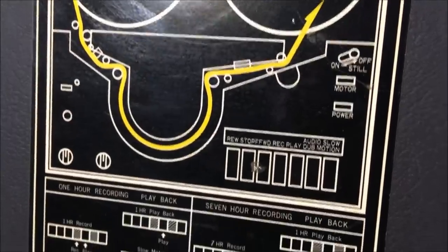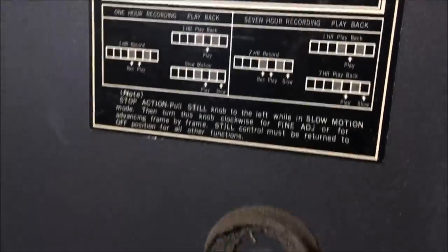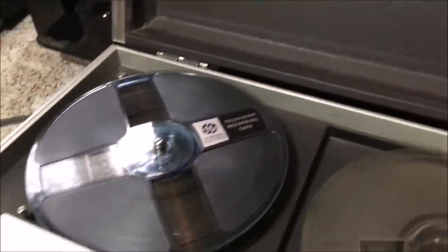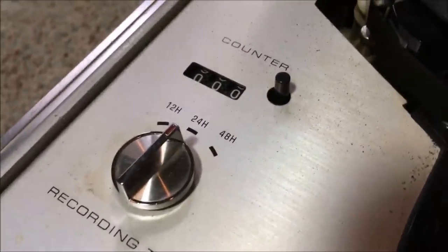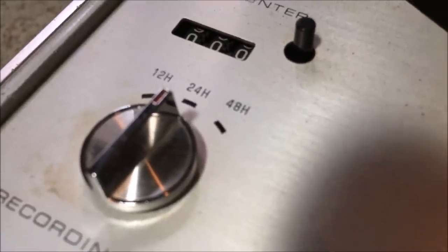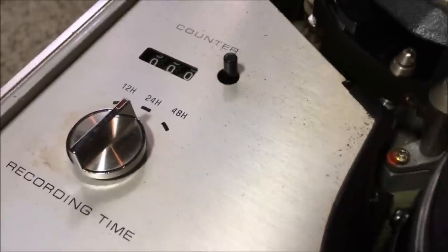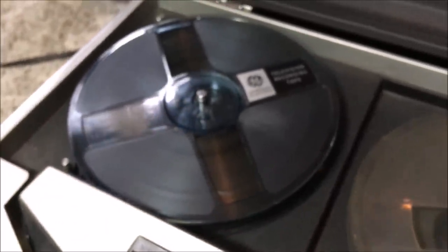Very much like 16mm film, this machine had to be threaded in order to begin the recording or playback process — there was no easy throwing in a cartridge. You had to work for your video and audio playback. Right here you'll see three different modes: a 12-hour, 24-hour, and 48-hour recording mode. Obviously your video quality is going to be reduced the higher you go, but you can fit 48 hours of video on one of these reels in the form of still frames.